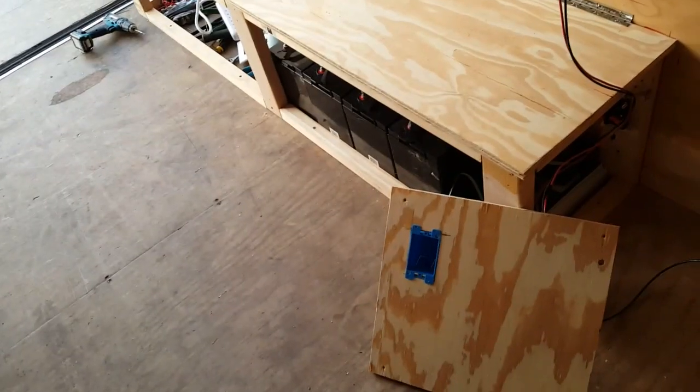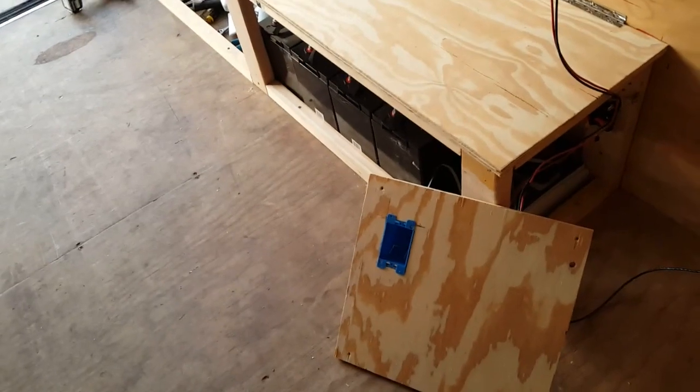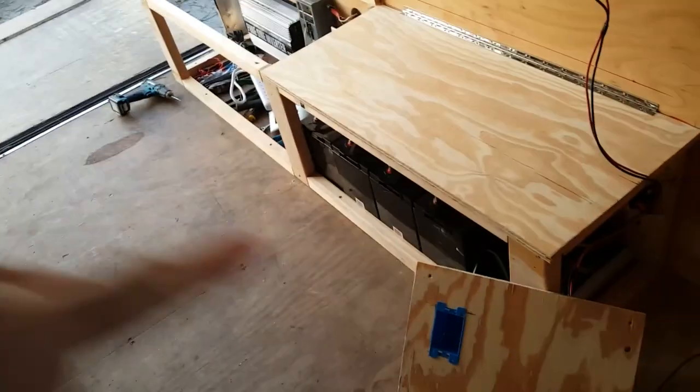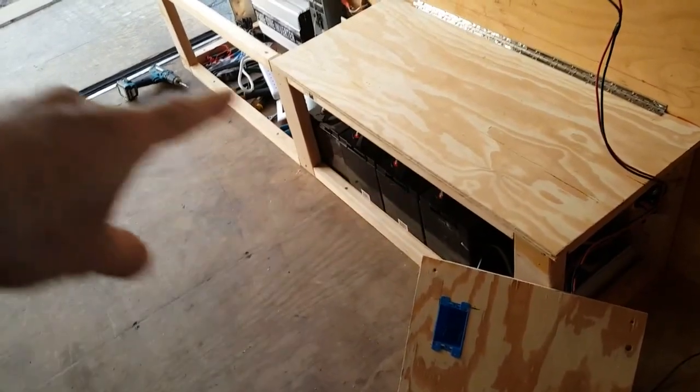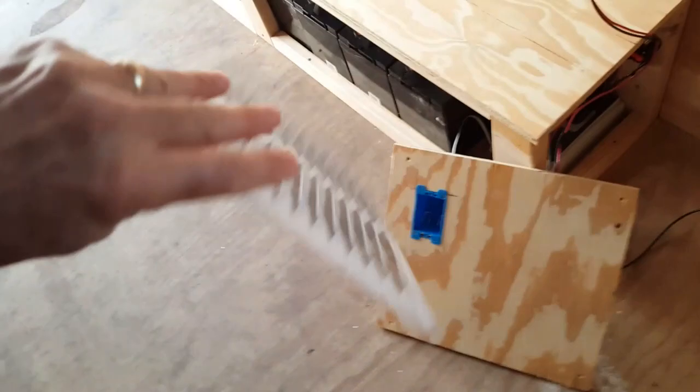Hey YouTube, putting some plug-in boxes on each end of my power box here. Also going to put some vents in this panel here and here. These are my vents I'm going to put in. This will vent out some air and let some fresh air in when those circuits get hot during the summertime.